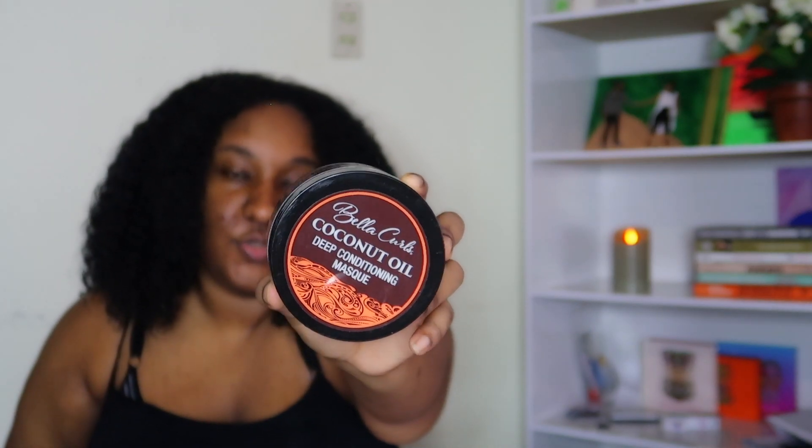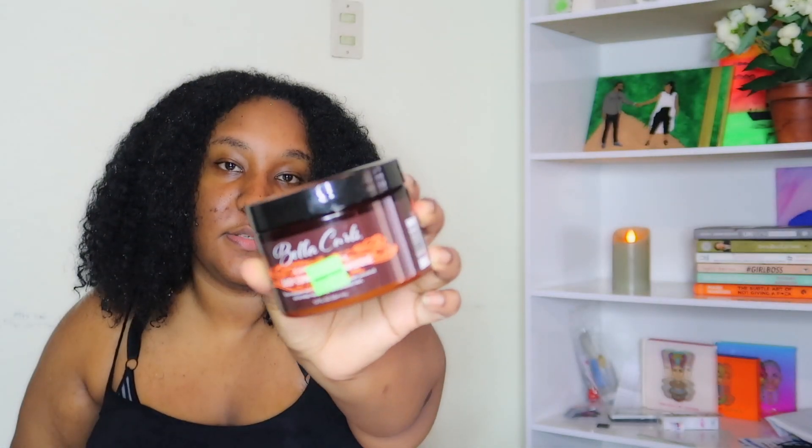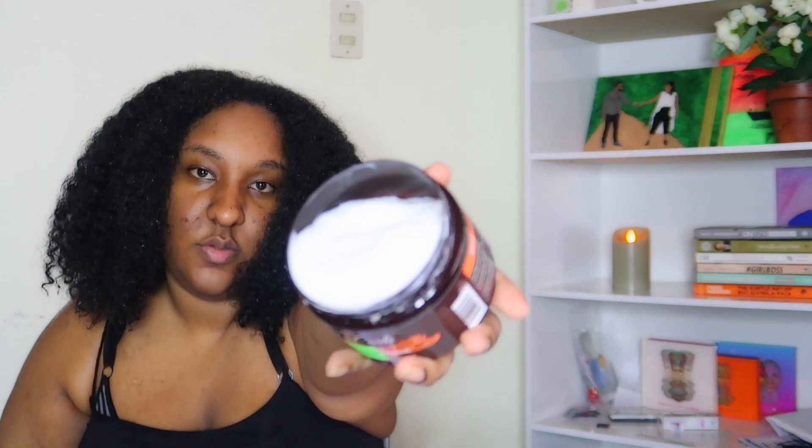After detangling I am going to apply the Bella Curls coconut oil deep conditioning mask. I have never used this before so this will kind of be like a first impression. I showed you all it in my last Pennywise haul, and I'm finally going to be using it today. It's really thick and smells so good. You know I like my Cream of Nature, but I wanted to try something else this time around — we'll see if it can even replace Cream of Nature, because right now no deep conditioner has topped it.